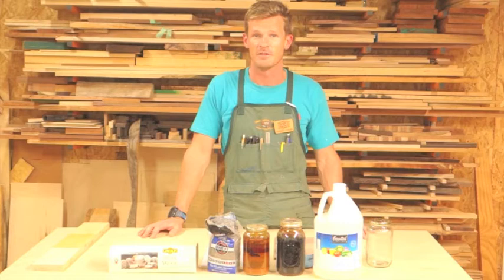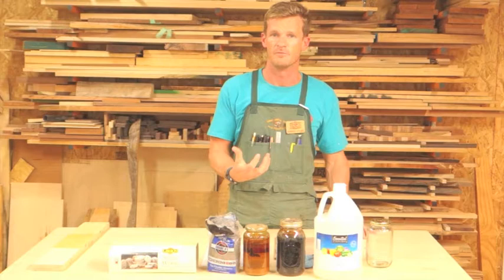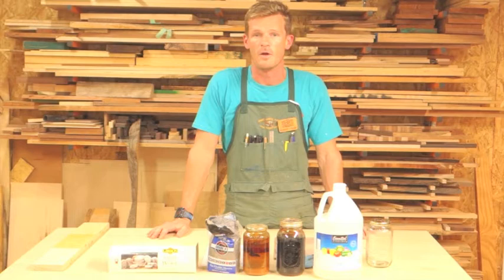Mordant, meaning to bite or to make stronger, is basically an ion that pulls a dye onto the surface of the material that you're using — in our case, wood. A mordant also enhances the color of the dye, whether it be a synthetic or a natural dye.